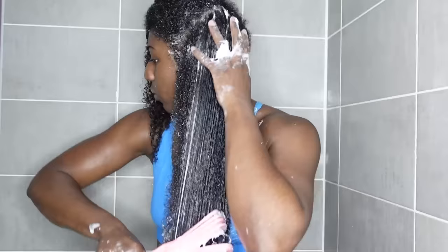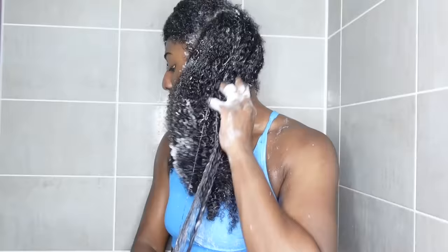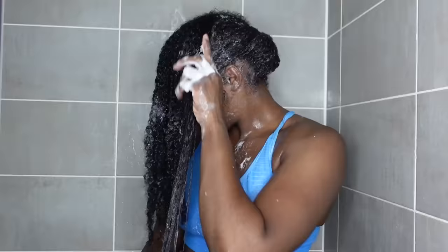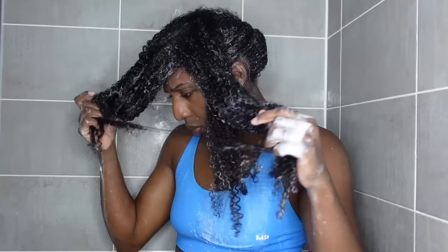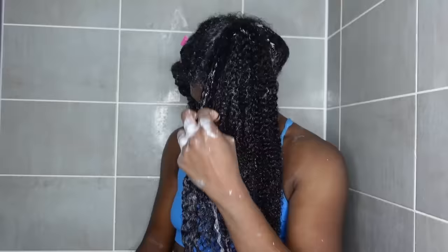That section is detangled. The purpose of the comb for me is honestly to get rid of all that shed hair — yes, I put it on my shower wall because I'm not going to block my drain. I've already applied the Tangle Slayer to the other section and it's had time to marinate and soften my hair, so I just added a little bit more water to reactivate. Look at how easy it is to detangle — this Tangle Slayer will cut your detangling time in half.